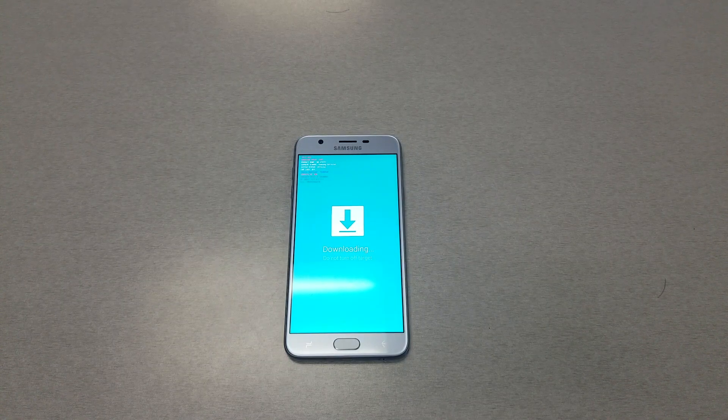Hello and welcome everyone on YouTube VarietyStick. Today we have a short video where we want to show you how to remove the frozen screen on your Samsung Galaxy J7 Star.